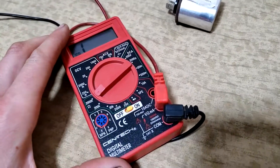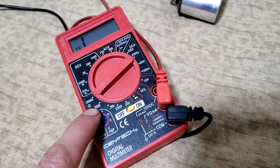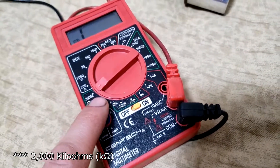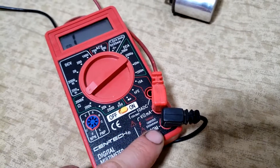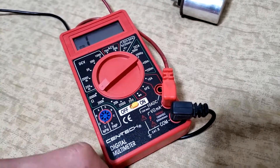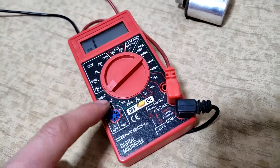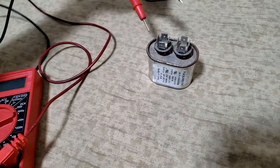To test the resistance, grab a simple multimeter with an ohm setting — that's the omega sign. Put it on something like 2000 ohms, and make sure your probes are plugged into the ohm setting and the COM side. Black in COM, red in the omega — polarity direction doesn't really matter here, it will just be reversed. As long as those two are set up for the ohms reading, we're going to check the capacitor by putting the leads on top.